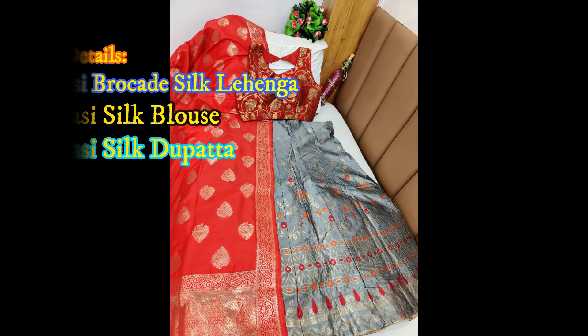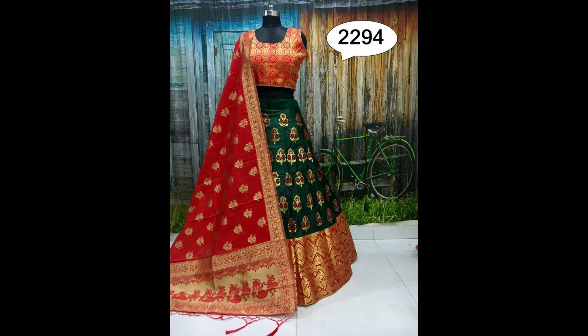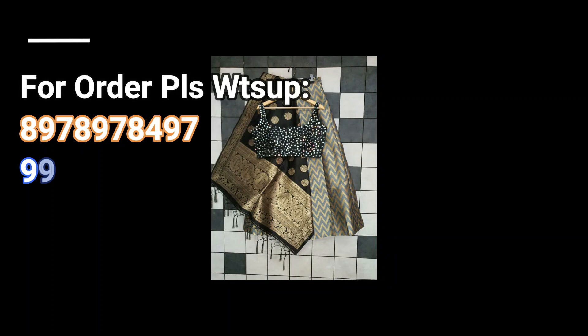These blouses are fully stitched up to size 40. See friends, this is a gray and red combination. This is a dark green with red combination with beautiful Banarasi dupatta and blouse. This is a gray with black combination with beautiful dupatta — the dupatta has a beautiful texture design as shown in the pic.